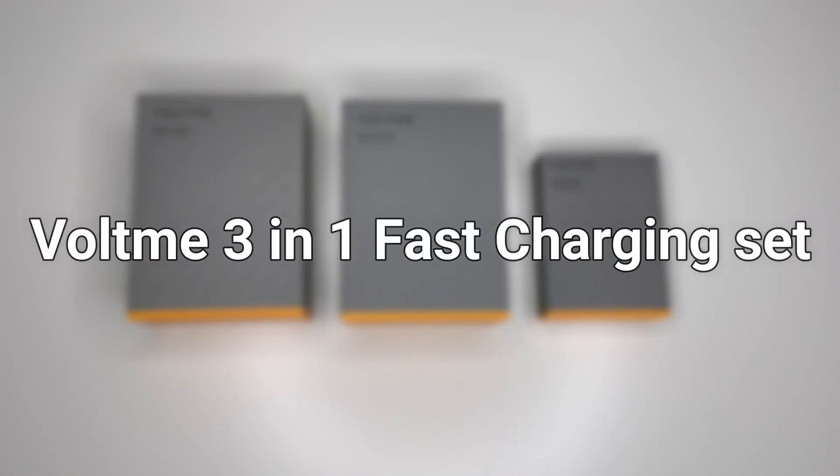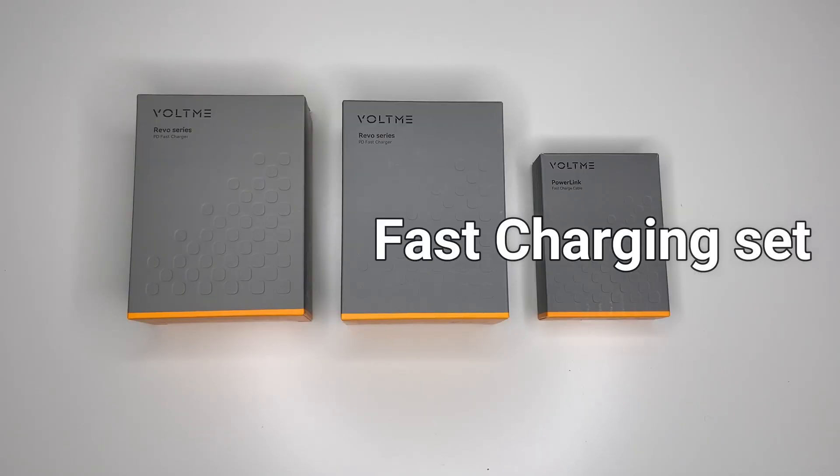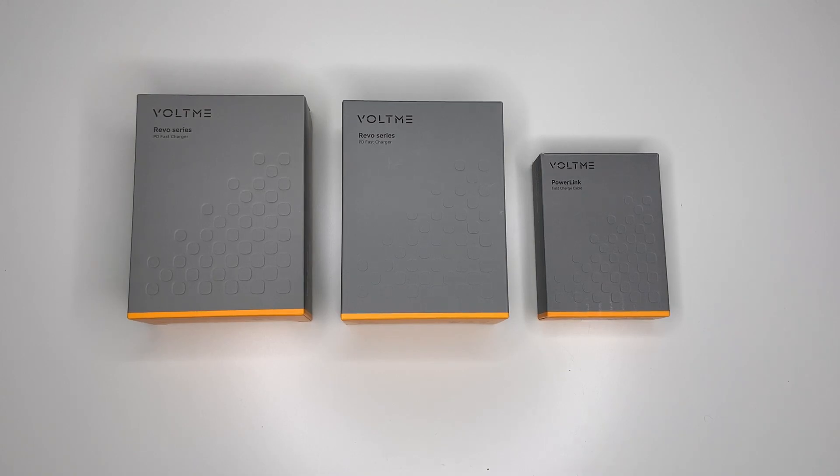Today we are going to be looking at the Voltme 3-in-1 fast charging set. Before we start, if you find the video useful a like would be much appreciated, and subscribe for more reviews.